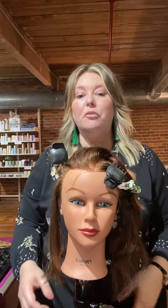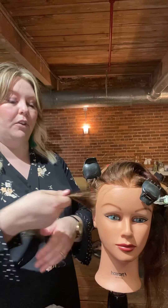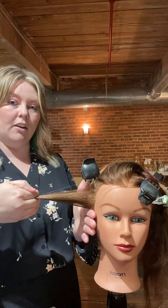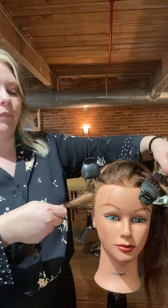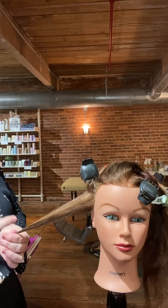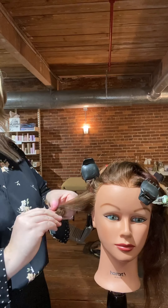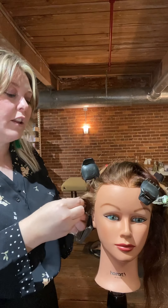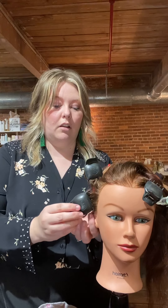For inverted triangles wanting more curl and fullness at the bottom, I'm going to start from the bottom without elevating, so all the curl sits down here. I'll go all the way to the end of the strand and wrap the hair all the way up. This is why if you run your curling iron all the way to the bottom, you're going to lose all your curl at the top — it'll just fall out.